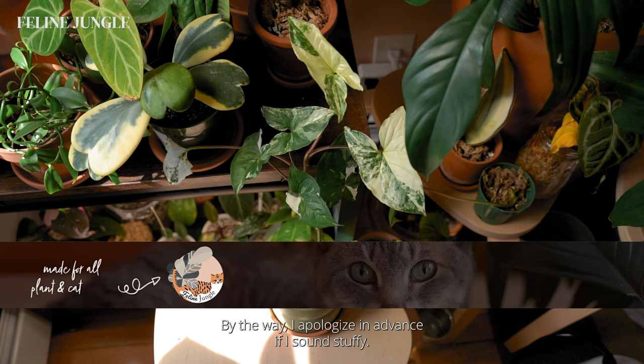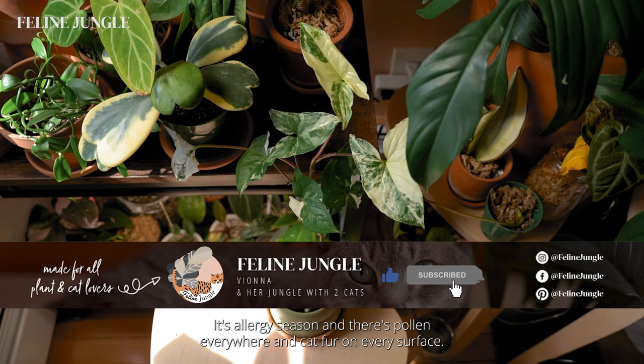By the way, I apologize in advance if I sound stuffy. It's allergy season and there's pollen everywhere and cat fur on every surface.